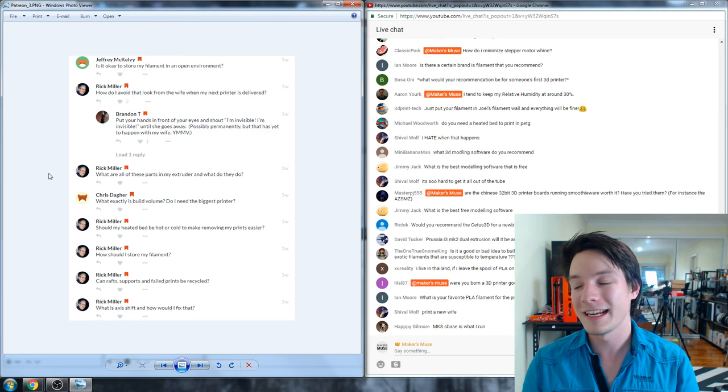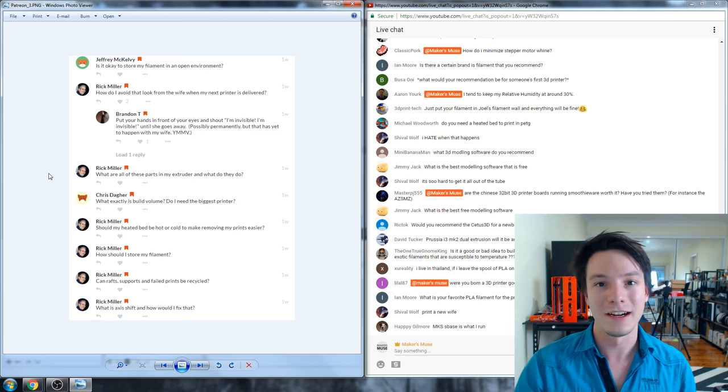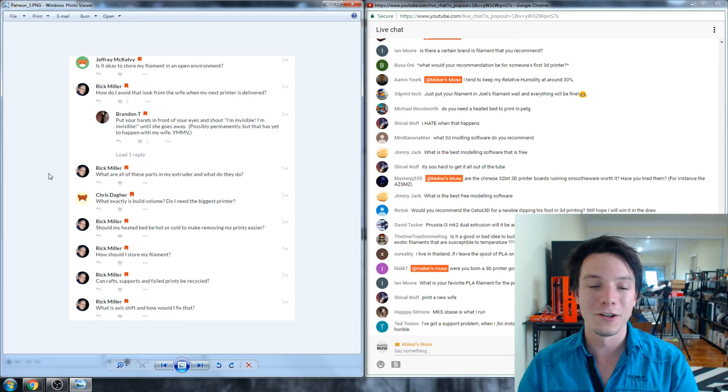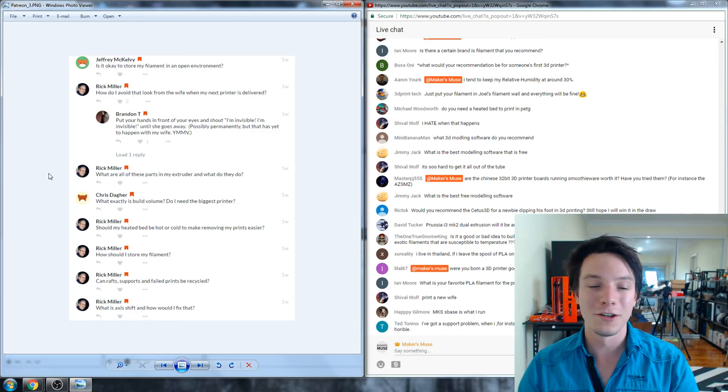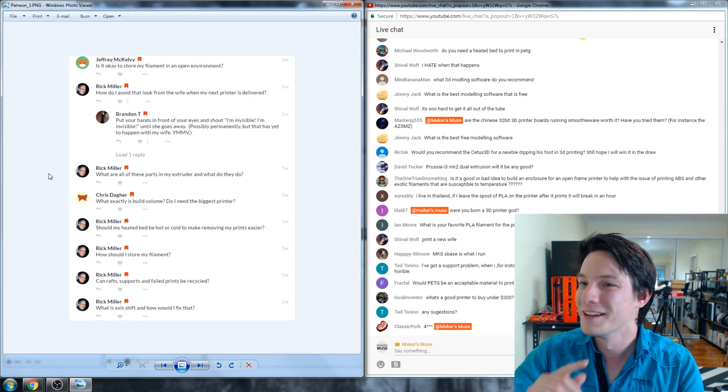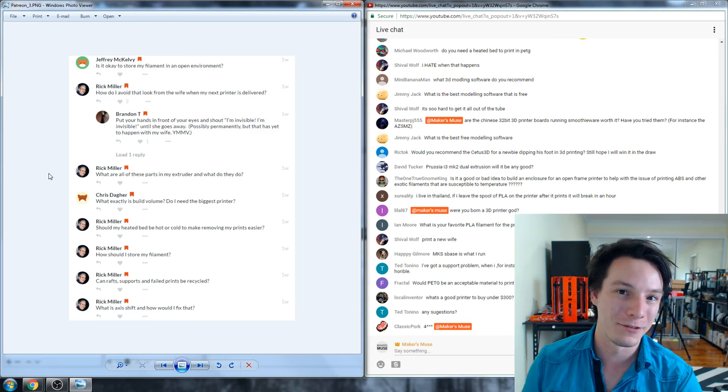As you make objects larger it's not a two-times increase — it's an increase by a factor. With a very large build volume printer you're looking at days of print time. Joel from 3D Printing Nerd did a massive hairy lion print recently that was something like 80 hours. You have to think that printer could have failed at any point, ruining the whole print.